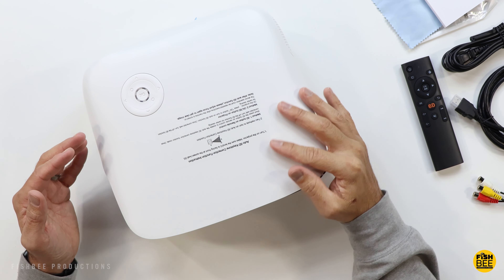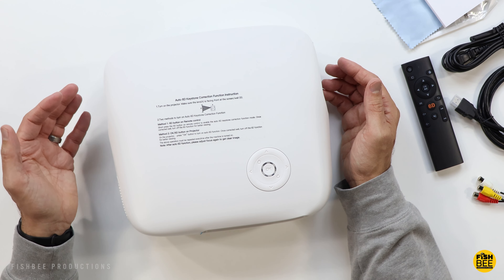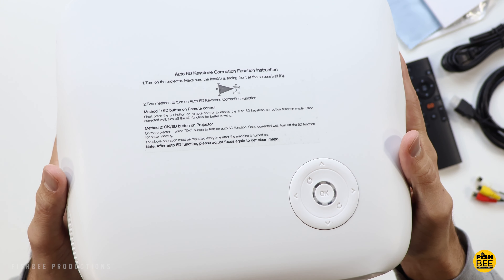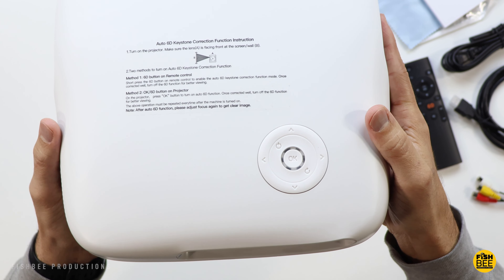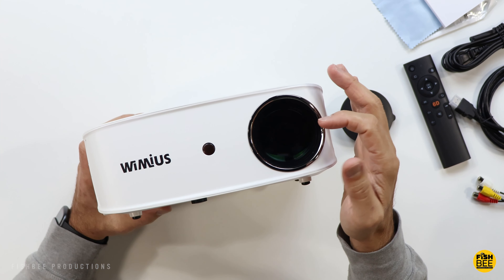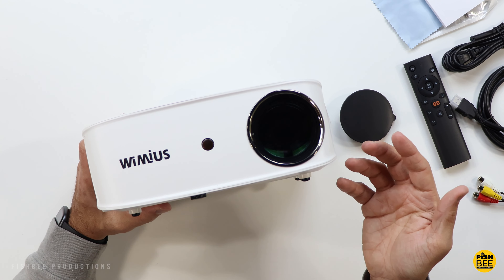Nice matte plastic finish on here. On the top you can see the 6D auto keystone correction instructions, along with silicone buttons — directional arrows, OK button, power, and refresh. On the front there's a lens cap and your remote control sensor, so it's a pretty simple design.